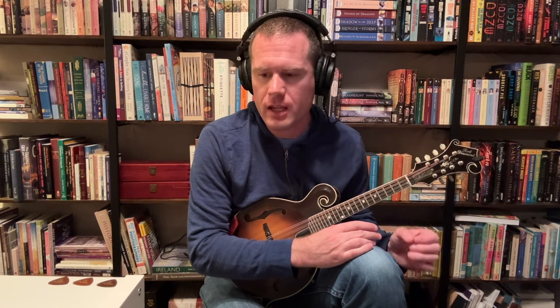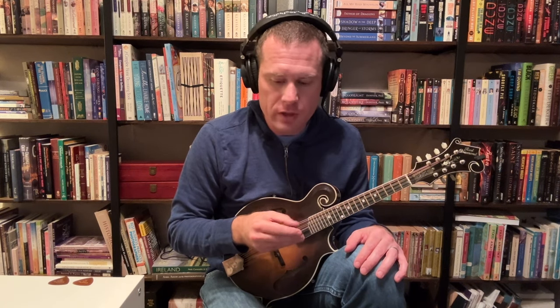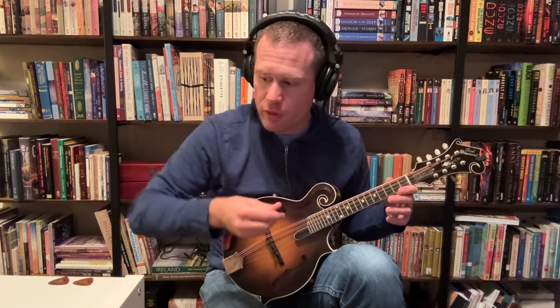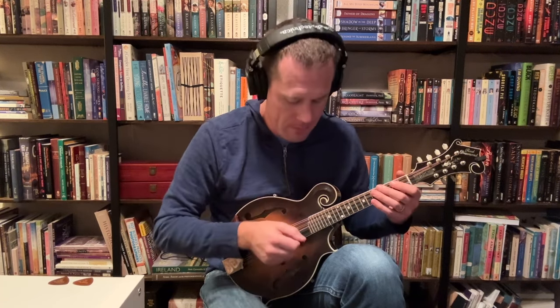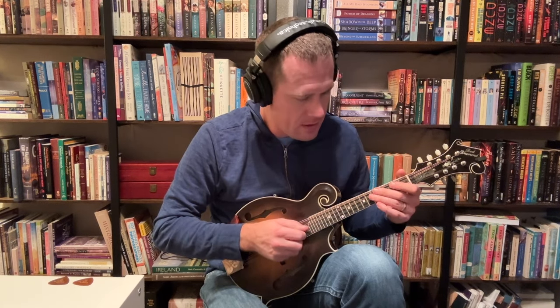The one thing that I think a thin pick — especially once you get too thin — can get into is something that I call honkiness. It kind of makes the sound a bit honky. On my mandolin, the A string especially can get the most honky. So I'll demonstrate that by running through different pick angles. You can hear how honky the thinner pick gets, and then I'll do that same range of angles with the thicker pick. I'll start with a pretty steep angle, which is not very honky, and get flat, which can get pretty honky.